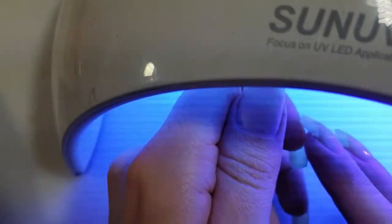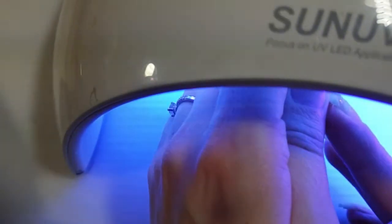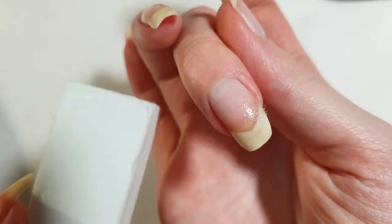This is the first time you will be curing it — cure it for about 30 seconds in an LED lamp. I like to hold the nail for extra stability while curing.